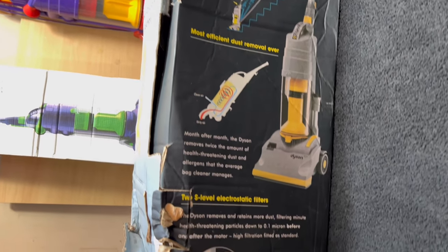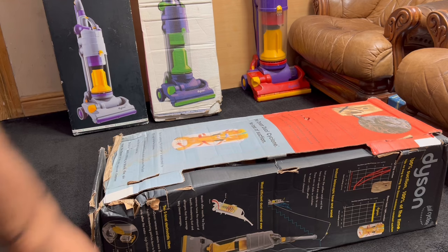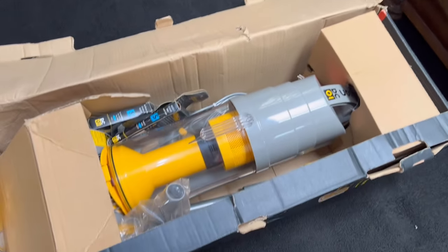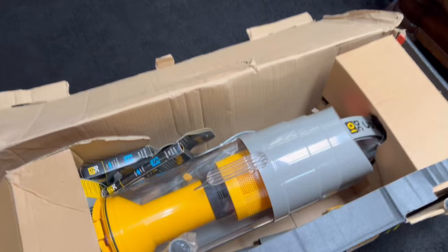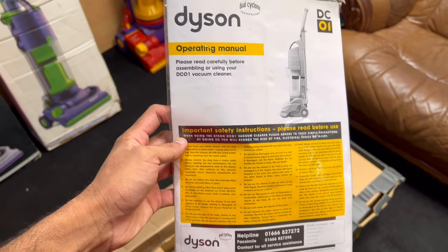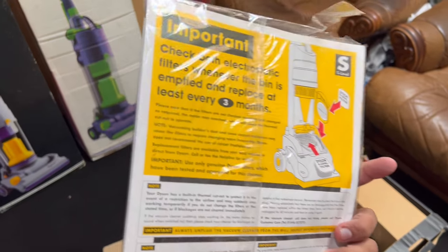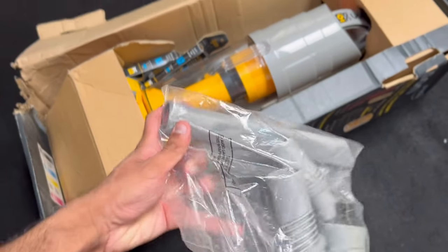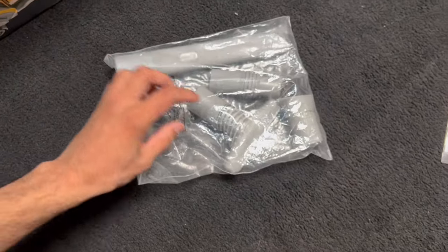Let's get the box open then — whoa, that is a beauty and a half! Look how shiny it is. First of all we've got the manual. I like the old school Dyson manuals because they're not only really colorful and elegant, but they were really detailed as well with lots of information in them. We've also got the attachments — a DC04 crevice tool and a DC04 stair tool.